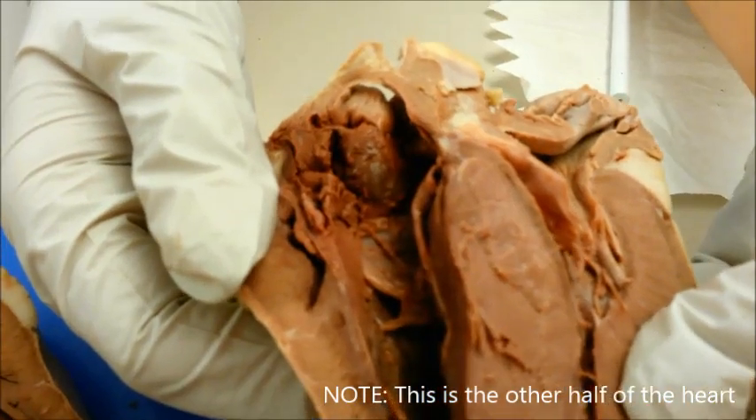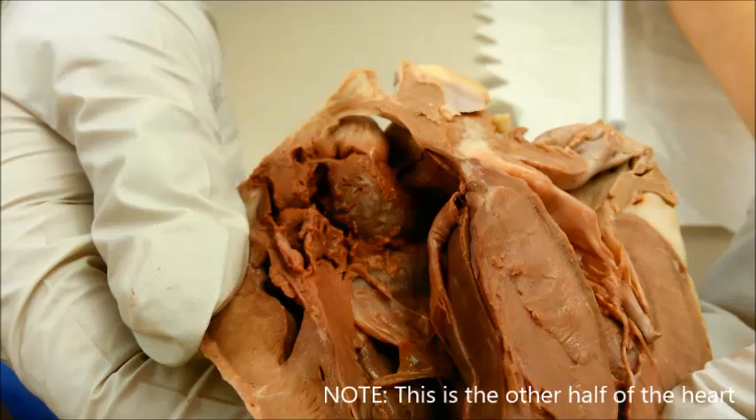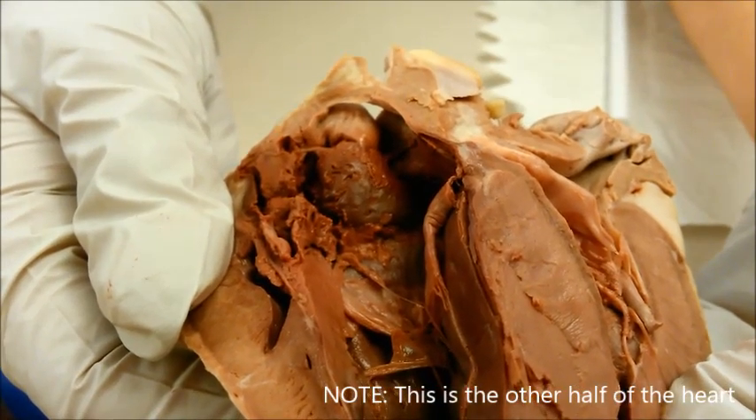The sinoatrial node is a section of tissue located in the upper wall of the right atrium. This node acts as the pacemaker of the heart by setting the rate of contraction.